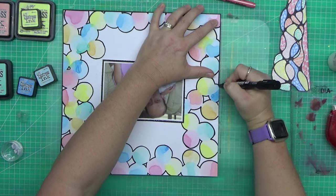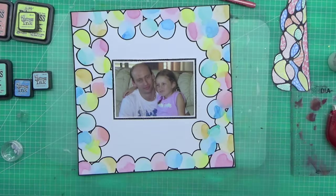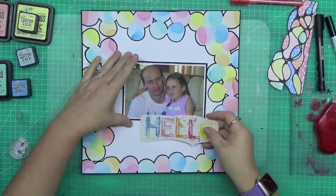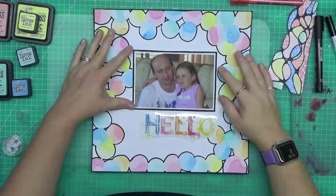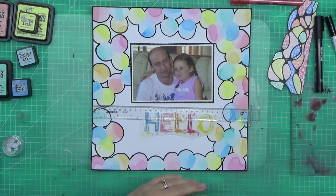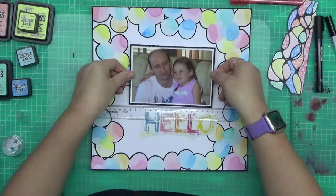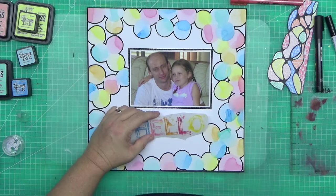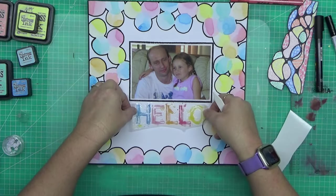I switched out to my bullet tip Posca paint pen just to do the border, because I was feeling like something was missing. Once I put the border on I realized — yes, I really like that. I didn't use any special tools for this layout. You could literally do this with anything you've got in your cupboard, your stash, your craft room, or even your kitchen.